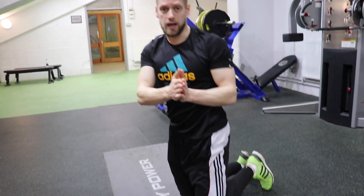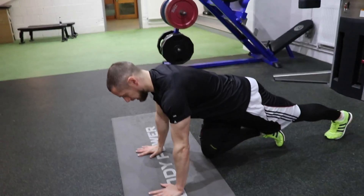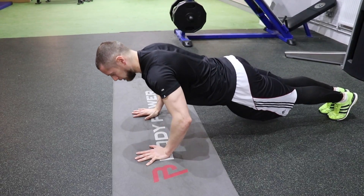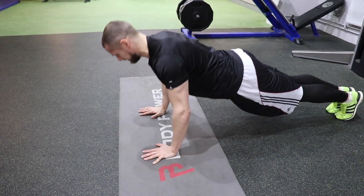You want to make sure you tuck the elbows in at 45 degrees. Keeping your body away from the ground, shoulders retracted, chest out - tuck your elbows to 45 degrees and lower your chest to your hands.